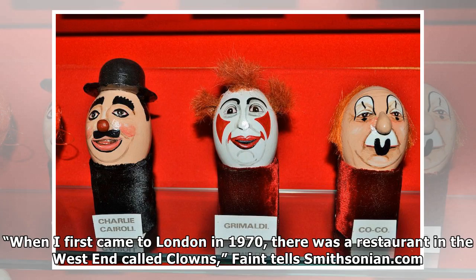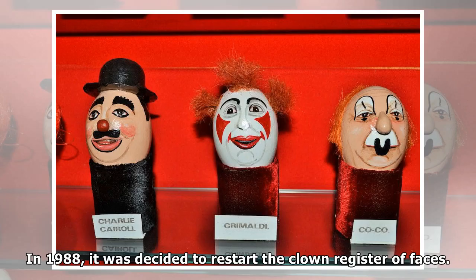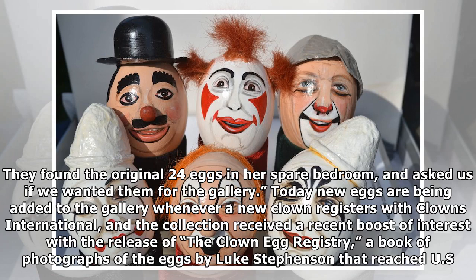"When I first came to London in 1970, there was a restaurant in the West End called Clowns," one figure tells Smithsonian.com. "At that point I wasn't a clown. I went there for dinner and I remember seeing the eggs in a case. When the restaurant closed the eggs disappeared, and Clowns International had no knowledge of what happened to them. In 1988, it was decided to restart the clown register of faces. I started working at the museum the year before, and we began replicating the original clown faces using photos and magazine article clippings from Bolt's time, while also recording the faces of living clowns. A few years ago I got a phone call from the family of a woman who had died. They found the original 24 eggs in her spare bedroom and asked us if we wanted them for the gallery."